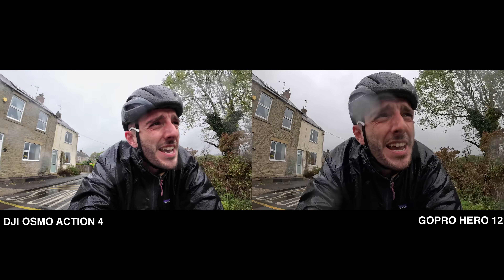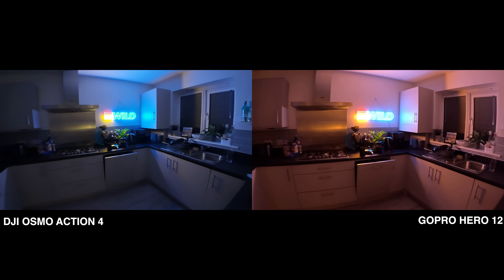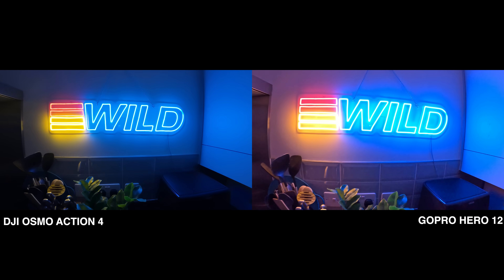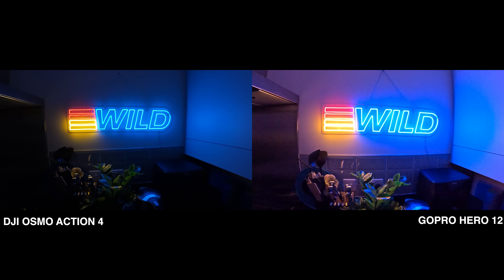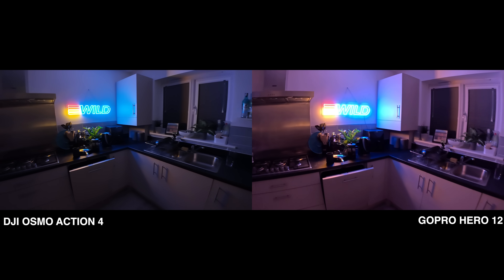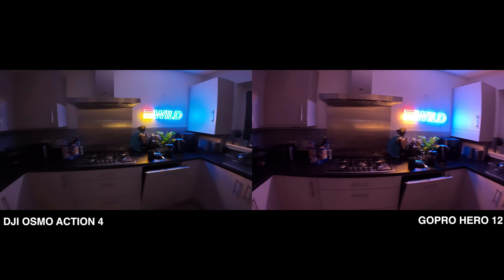You can also see a clip filmed in my kitchen with a very bright light source. I had the cameras on and then pressed record, and the DJI automatically switched to night mode — and as you can see it's made a massive difference to how it performs. The GoPro, as far as I'm aware, only has this in one of the time-lapse modes, so a big plus for the DJI in this category.